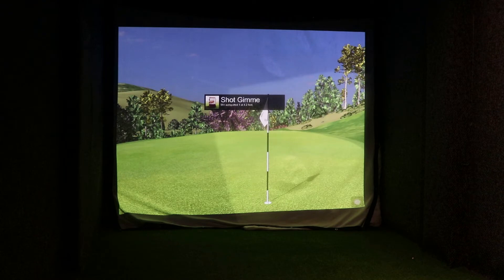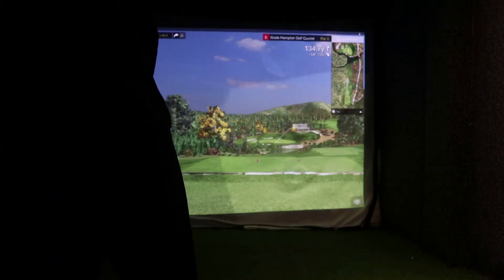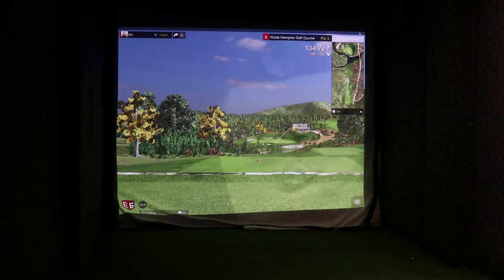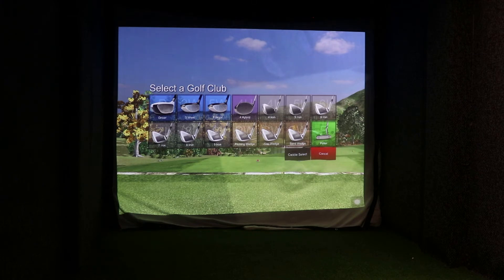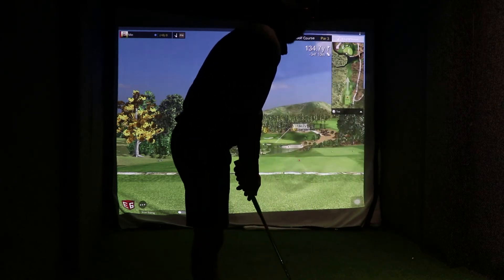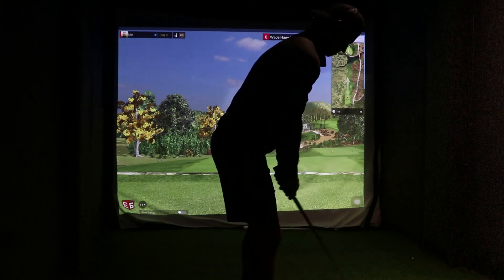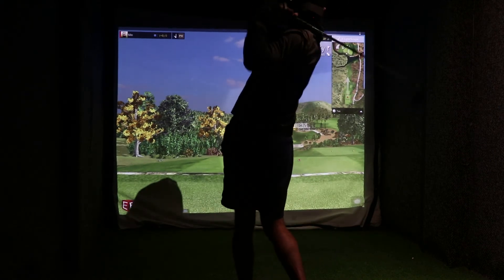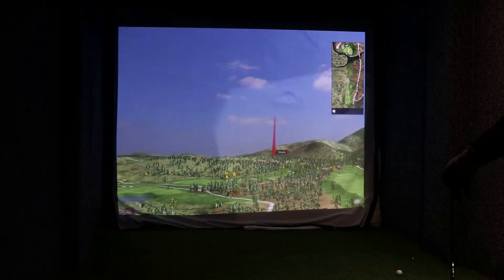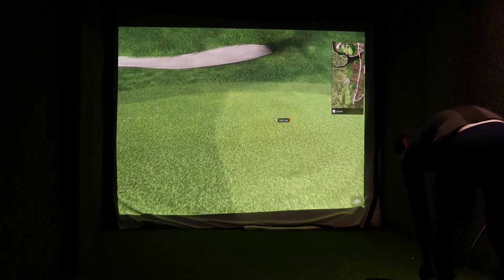Okay, what hole are we on? Par 3 — oh, look at this, beautiful hole, 134 yards downhill. Probably a pitching wedge. It's got 9-iron on there but I think we'll do it with a pitching wedge. Metallic dot nice and forward — this is a cracking hole. Hit it well — come on, be good! Oh, get down there — good spin, creamed that wedge.